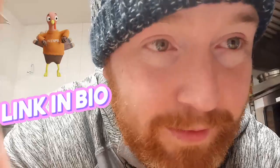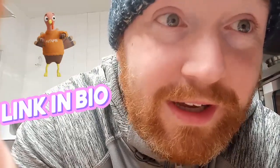Bon appétit, guys! Like I said, if you like what you see — share, comment, even subscribe if you can. We'll see you in the next video. It's great to be back.